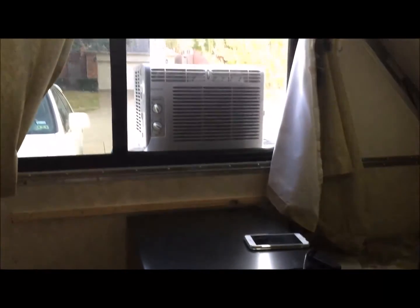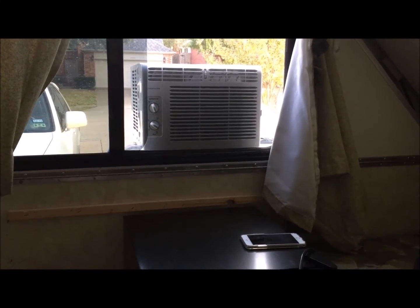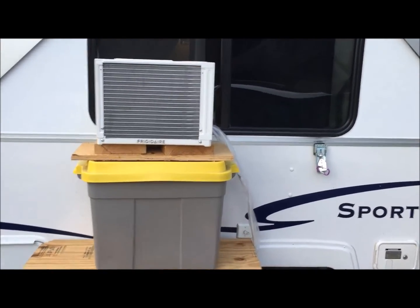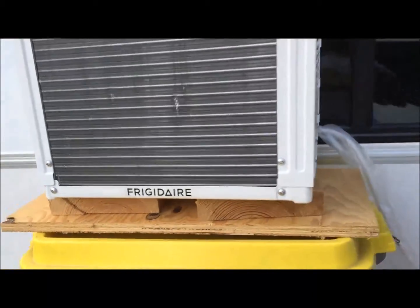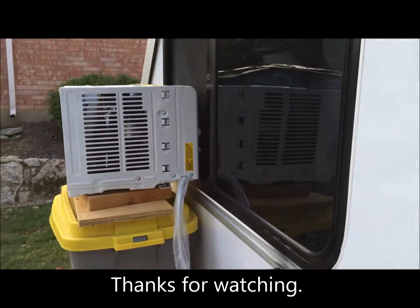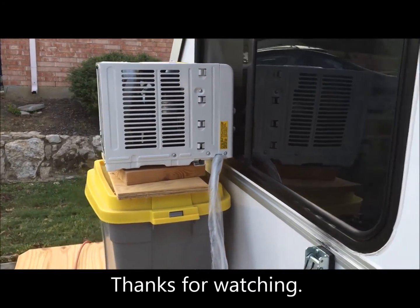The refrigerator's got to be bungeed, and then we'll be done. That's somewhat what it'll look like. You can see the narrowness of it — it'll fit in that window just perfect. But it does stick out. It's only temporary while you're camping.